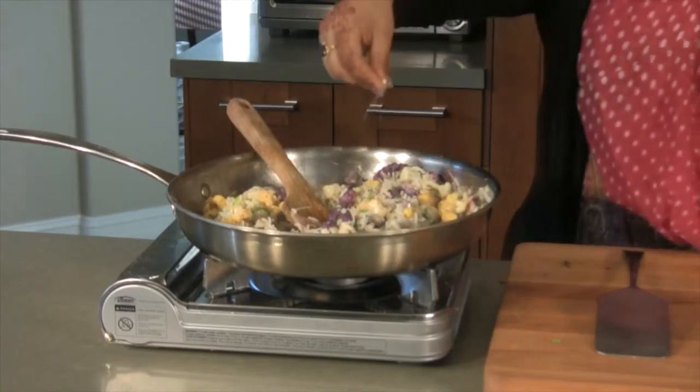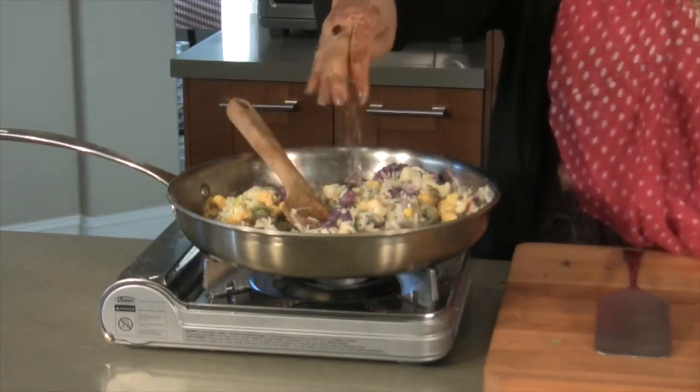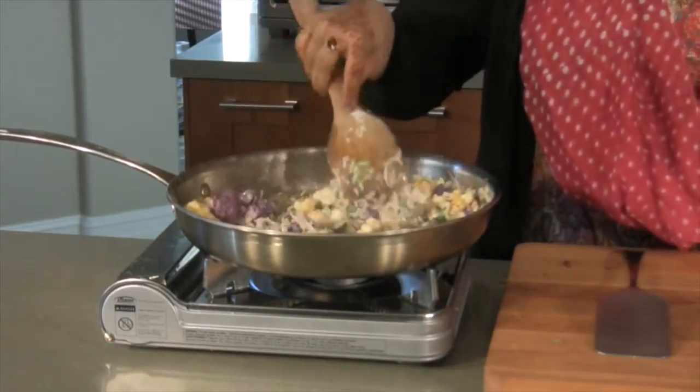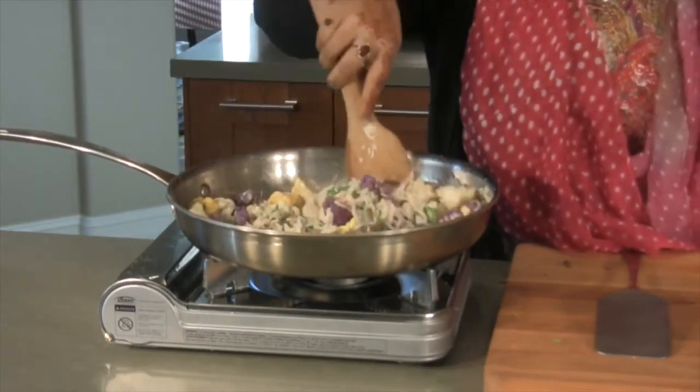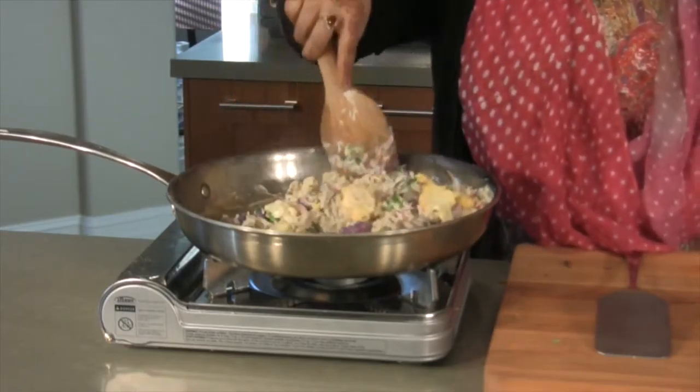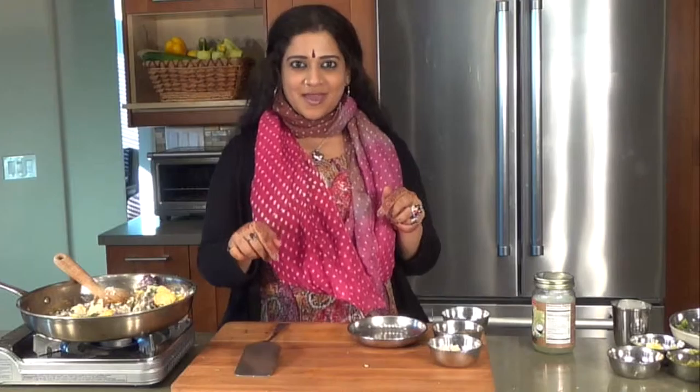I'm going to add some salt at this point to taste. Just make sure you don't overdo this. It's all coming together nicely — I'll see you back here when we plate.